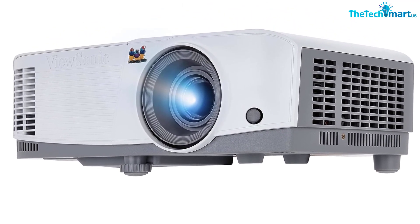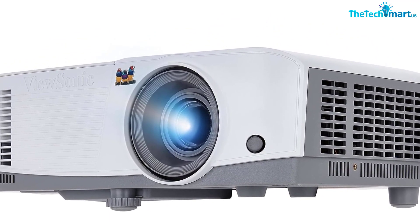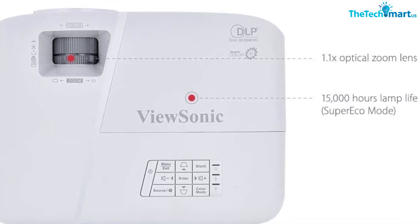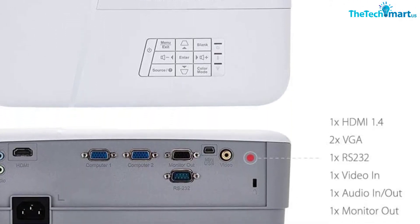In addition, the Super Eco Mode provides a long lamp life of up to 15,000 hours. The built-in 2W speaker provides clear sound and is easy to set up and control — just plug and play. Enjoy your projection experience with the ViewSonic PA503W.